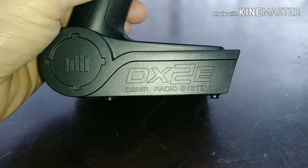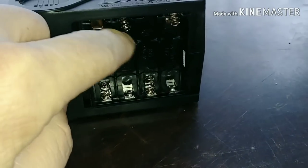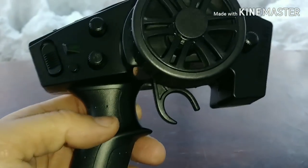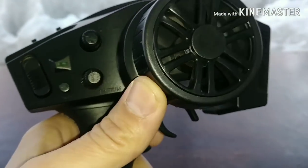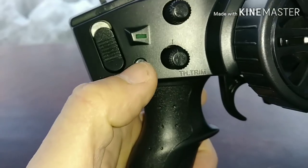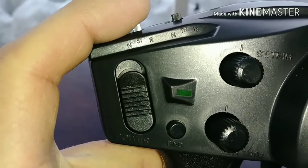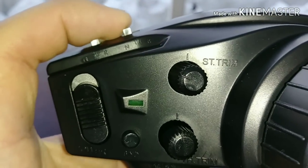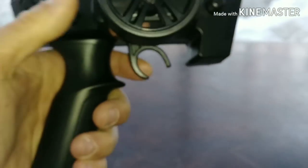Here's a quick look at our radio, everyone. It's a Spectrum DX2E DSMR radio system. It runs on four AA batteries. Very basic radio. We have a steering rate dial right there on the side, plastic steering wheel, no foam grip or anything on it. Throttle trim, steering trim, a bind button, a power button. We also have some servo reversing buttons here - steering normal, reversed, throttle normal and reversed. So there is a basic look at our little two-channel radio that came along with it.